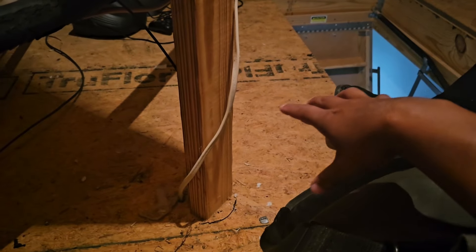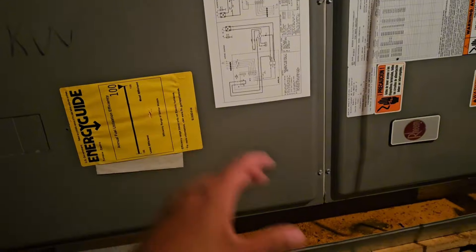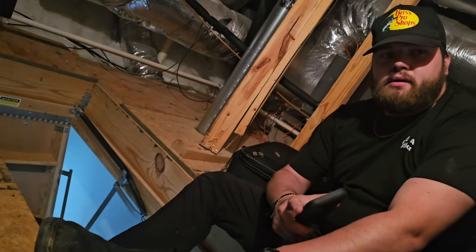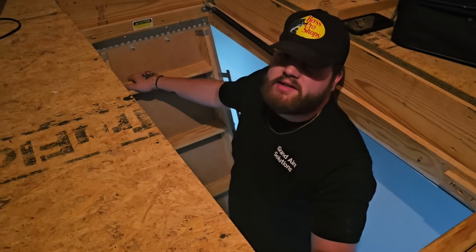We're up here in the attic. We used the thermostat downstairs — right under us — set the fan to 'on' to identify which of these two air handlers we needed to work on. The thermostat's also set to cool. Wait — it's reading 75, set to 66? No — set to 75, reading 66. That's what I thought. Now I feel stupid — set to 75, reading 66, so the house is already 66.